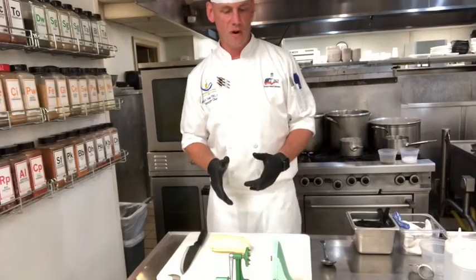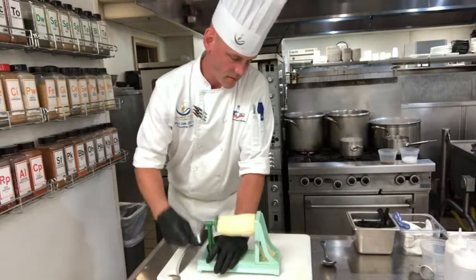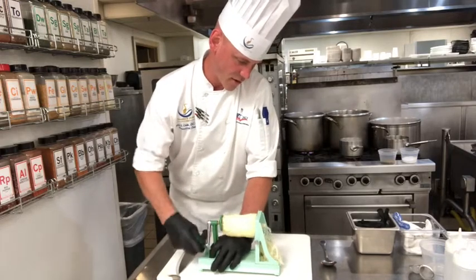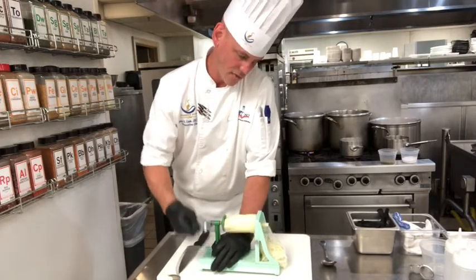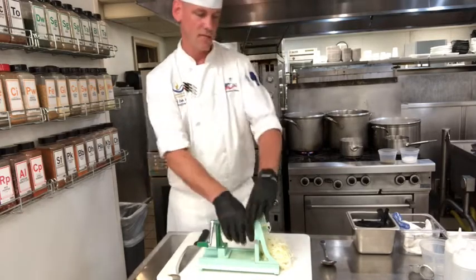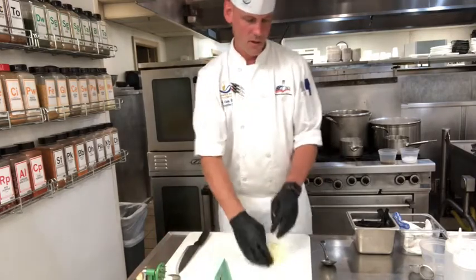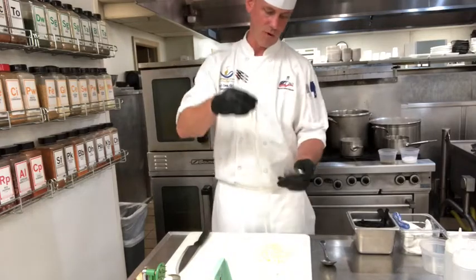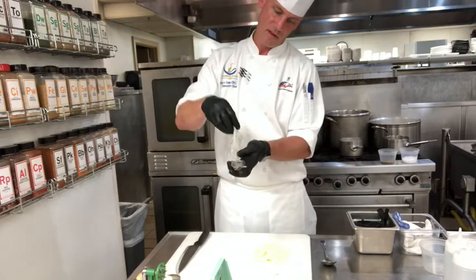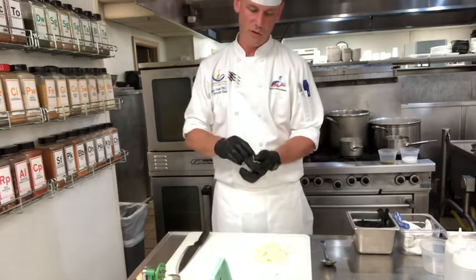While we're waiting on the asparagus to cook, we're going to make some threads out of potato. Just turn the handle and you get threads on the other side. Typically when I cook these off it's about 300 degrees — you can do it in different shapes and sizes, just get creative with it. One cool thing I learned from Rich Rosendale, Certified Master Chef, is if you take a tea diffuser, put the potato threads in there, and fry it off, you get these nice crisp potato nests.